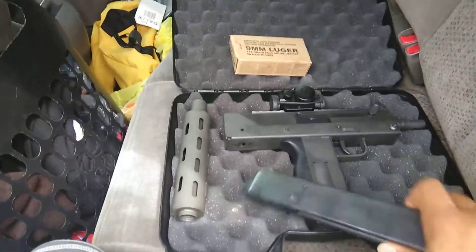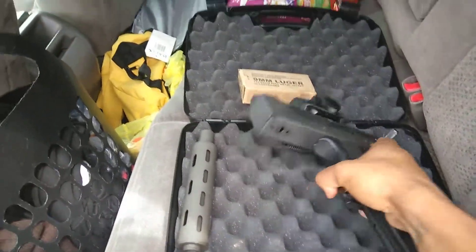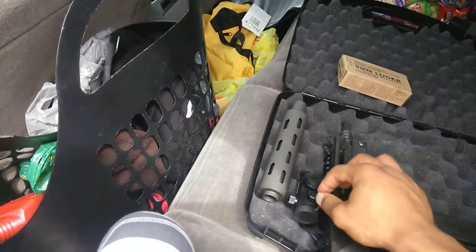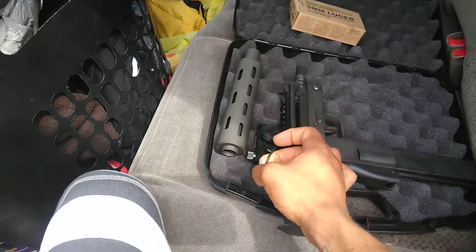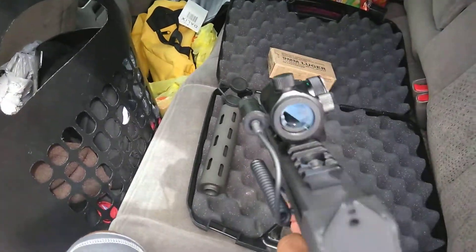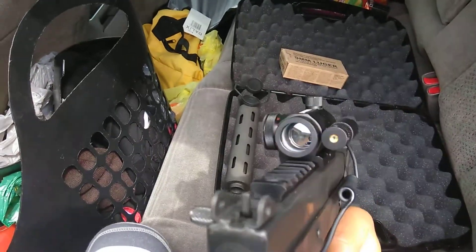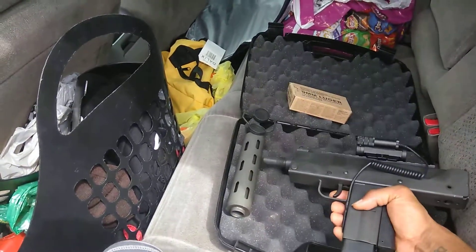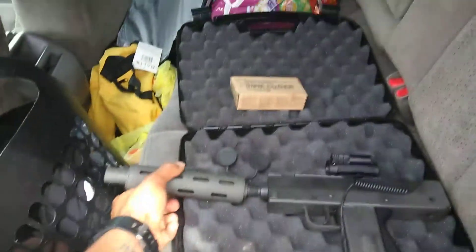I've got the V-Mac 9102. I've got the scope — I'll take it off the scope. See, I've got the red dot sight on it with the laser on the side. I think it holds 32 in it, and I also got the muzzle — the fake suppressor for it. I'll show y'all how that looks on it.